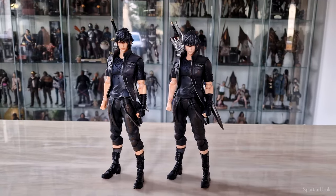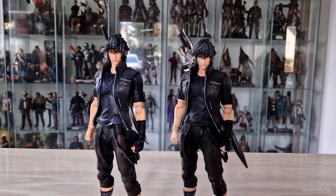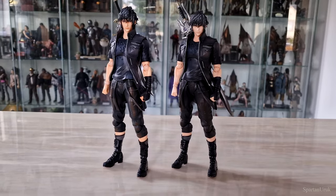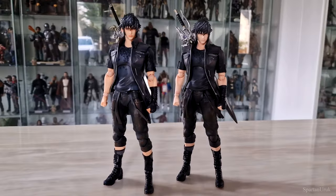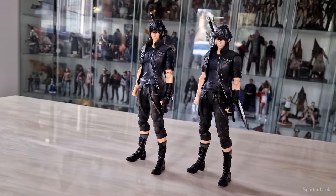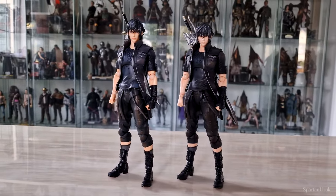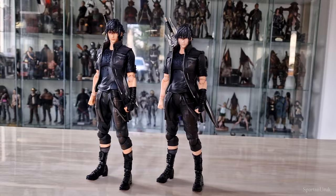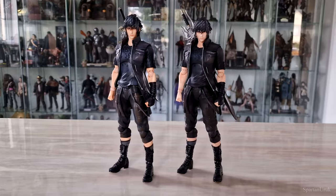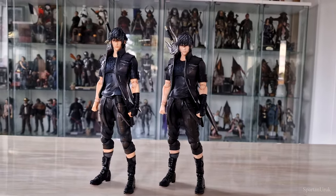One thing about these Play Arts Kai Noctis figures that always bugged me is that the figure is so buff — he's way too jacked, which he didn't look like in the game. I don't know why Play Arts Kai made the figure like this. In the game he was a pretty slim guy, but in the figure they made him super jacked and it just does not look right. Overall I do like the figure, especially the 30th anniversary, but I really cannot wait for the upcoming 1/6 scale Game Toys Noctis — that is going to be such a great figure.